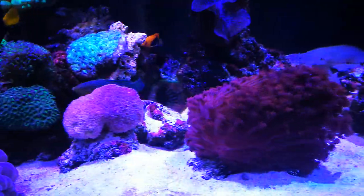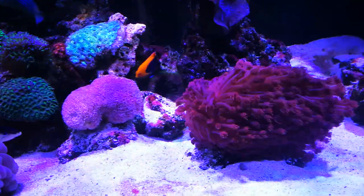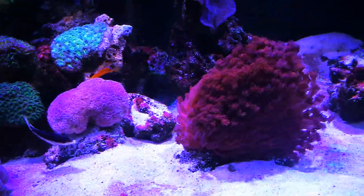The biggest key to your flowerpot is going to be phytoplankton, phytoplankton, phytoplankton. I can't say that enough.